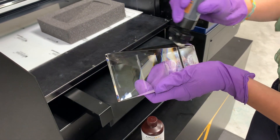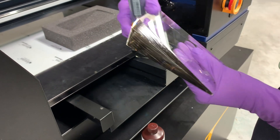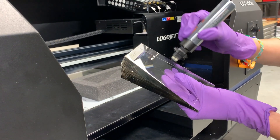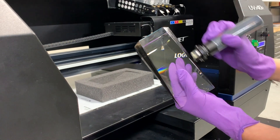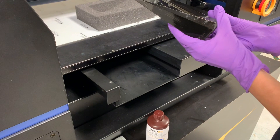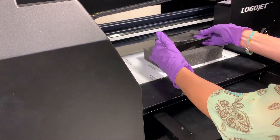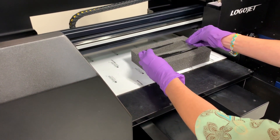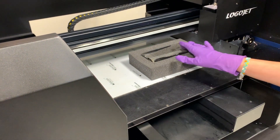We're just going to get the sides here, make sure we've got some pretty good coverage, and also apply to the other side and the non-printable surfaces in these areas. Once that's complete we can go ahead and use our setup for printing, whether you have a tray or another way to support your product. That paint is going to continue to dry as you can see.